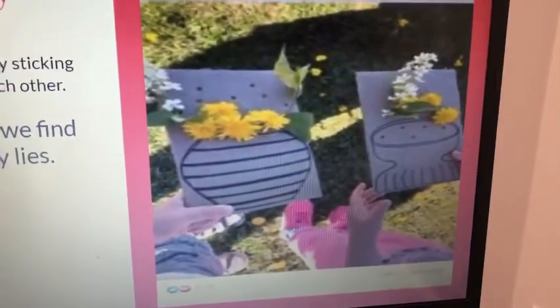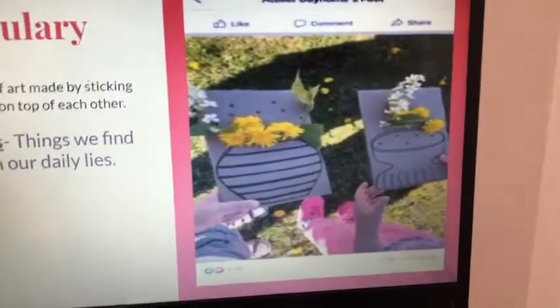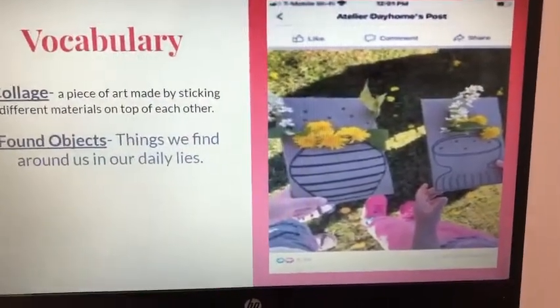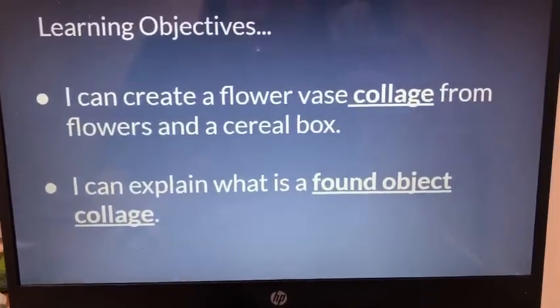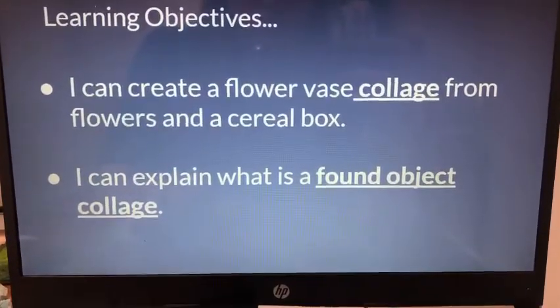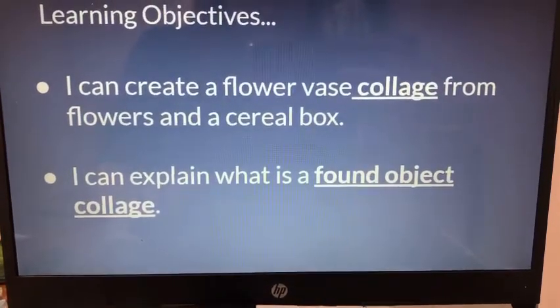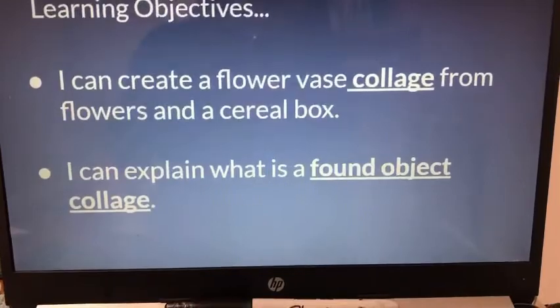Hopefully you have your cereal box or some cardboard and a couple of markers, because you're gonna be going on a hunt. So I can create a flower vase collage from flowers and a cereal box, and I can explain what is a found object collage. Let's get into it and take a look at what it's gonna really look like.